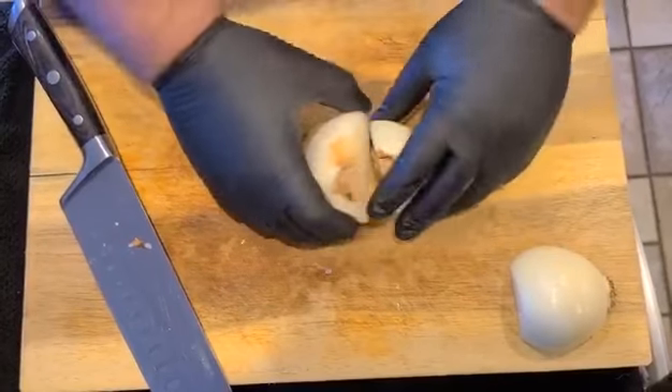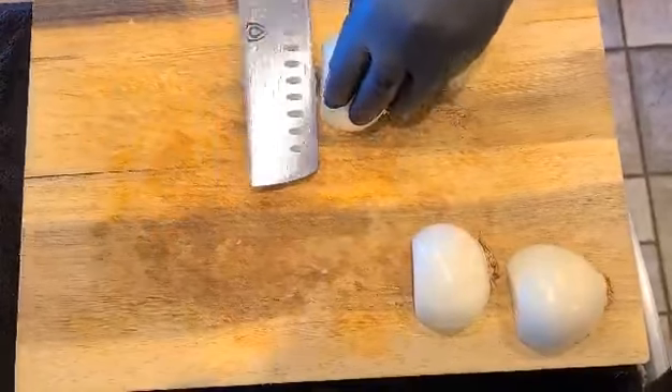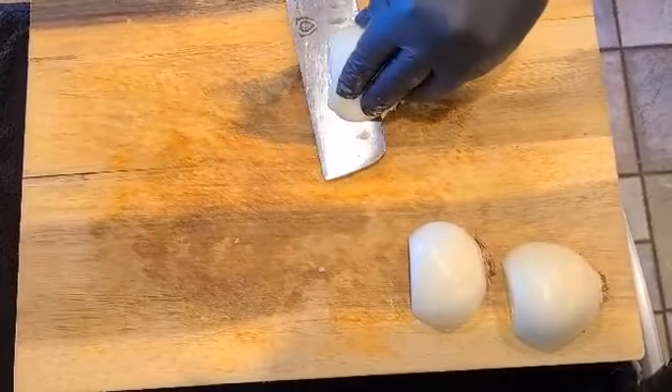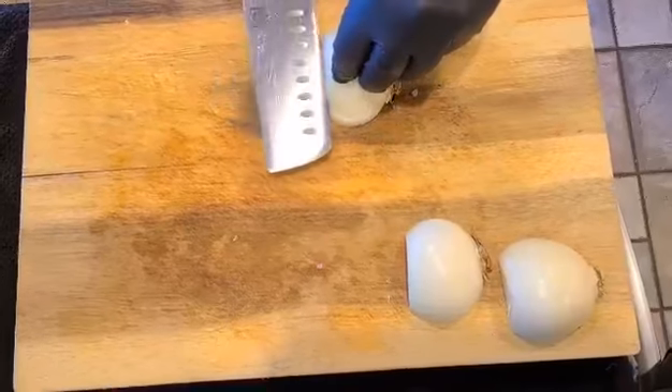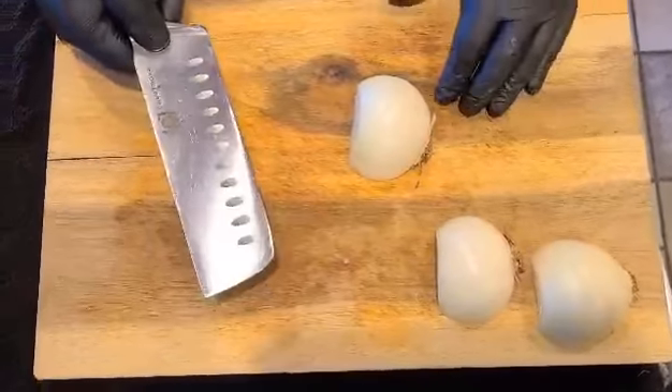We place the flat part on the board and cut in half through the root. We now have two halves. Next we peel each half — we got that done.